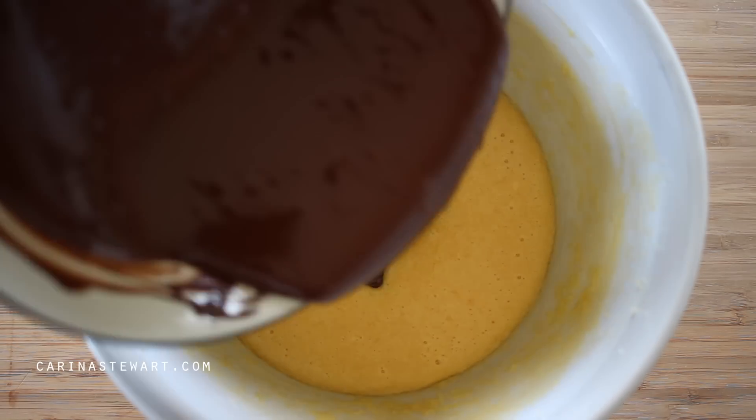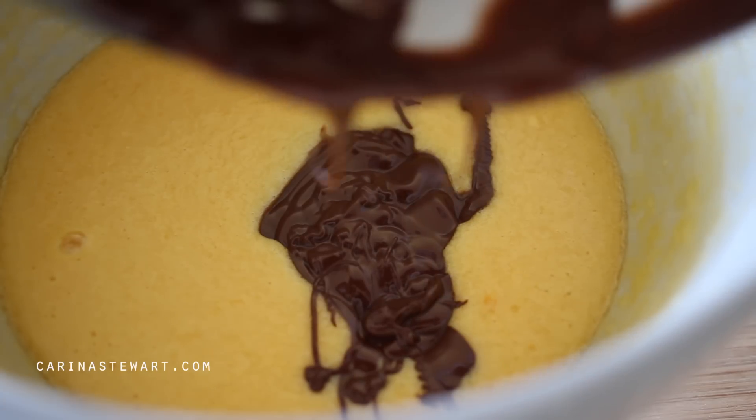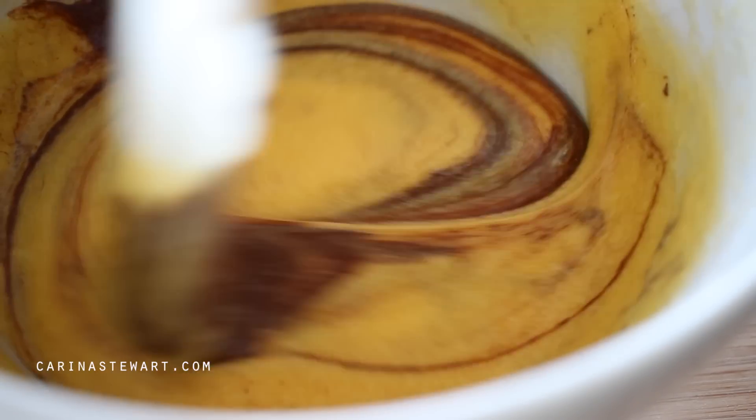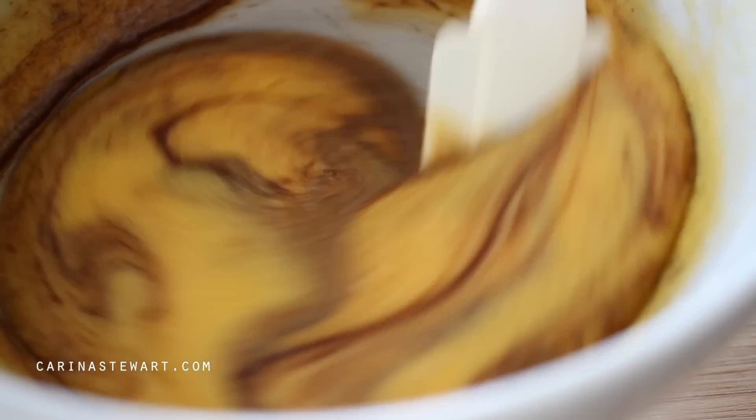Once the batter is smooth we can pour in the melted chocolate. It should have cooled by now — you don't want it to be hot, but it shouldn't have set either. Whisk together until you have a smooth chocolate batter.